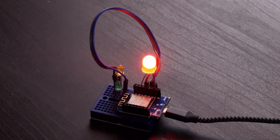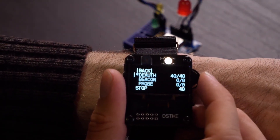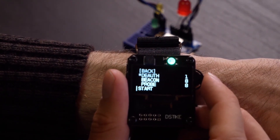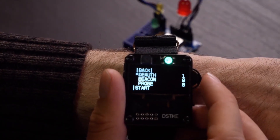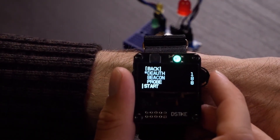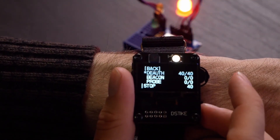There we go. As you can see, it can no longer connect to the Wi-Fi network. I'm going to go back down to stop, and it should be able to reconnect again consistently. And there we go — it's reconnecting. So that's a quick demonstration of how we can use this watch to scan, select, and then attack a network. Anytime we want, we could just turn it back on and it should start attacking again. Very cool.